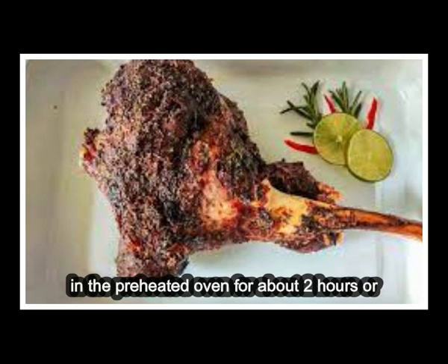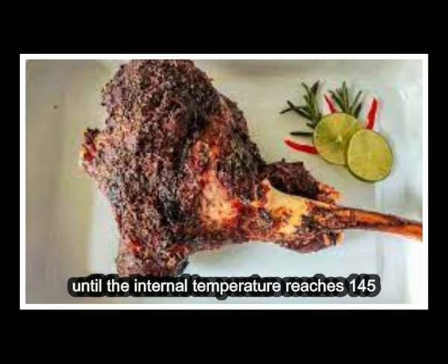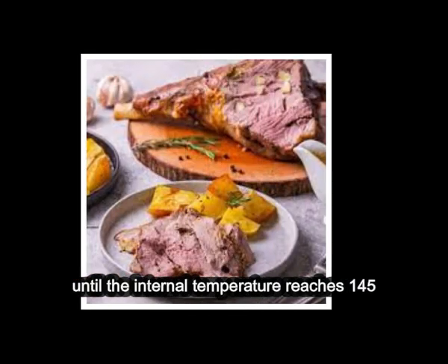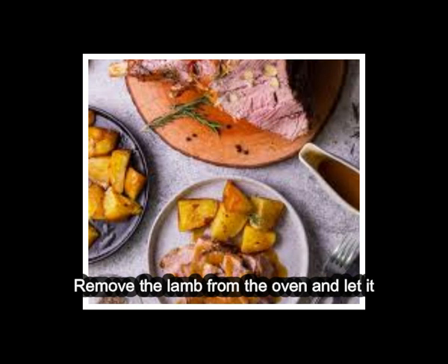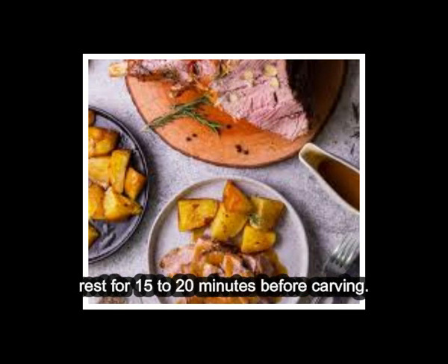Place the lamb in a roasting pan and roast in the preheated oven for about 2 hours, or until the internal temperature reaches 145 degrees Fahrenheit, 63 degrees Celsius, for medium rare. Remove the lamb from the oven and let it rest for 15 to 20 minutes before carving.